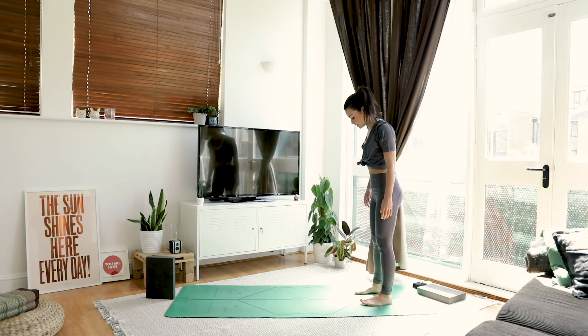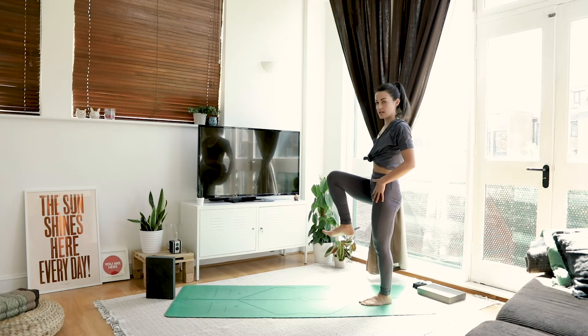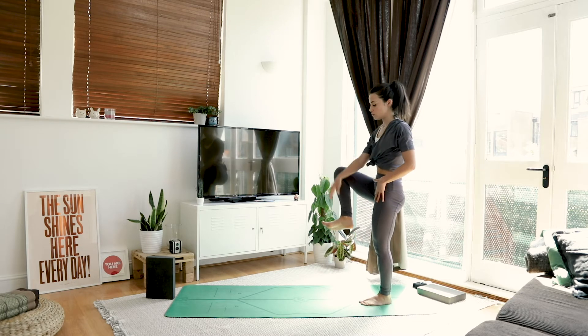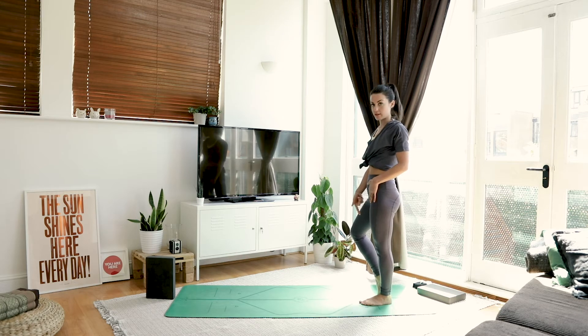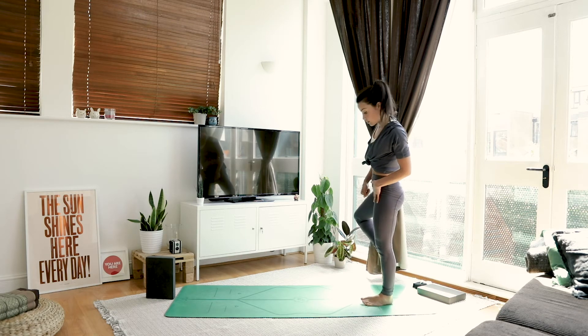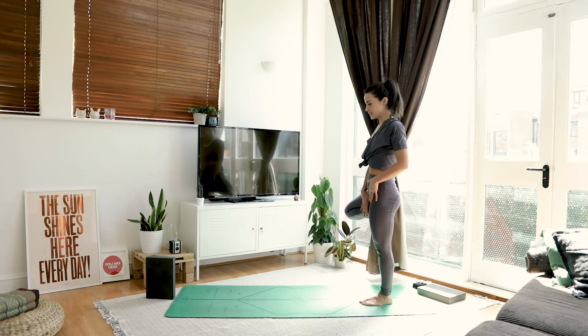Let's come into our first balance. Pour the weight into your left leg and pick up your right knee. From here we're going to transition to our tree pose. Tree might be a little tripod — you can have that foot on the floor, on your calf, or all the way up on your thigh. Whatever's good.